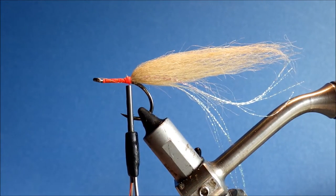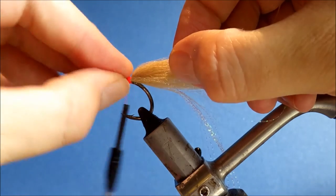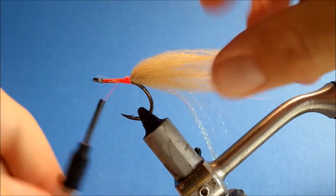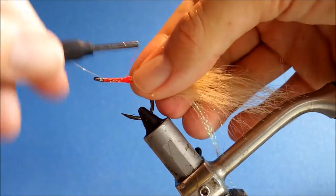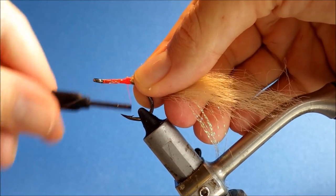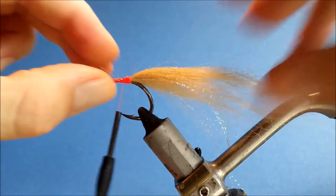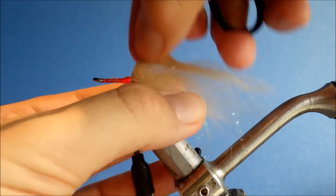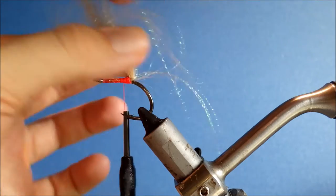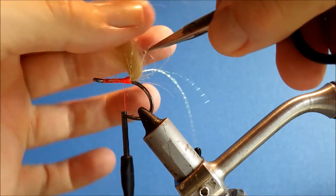To help prevent the tail from fouling, get some 30lb mono — any mono will do. Tie in a wee loop, make sure it's nice and even, and then just pull the tail through the loop so it sits on top of it.